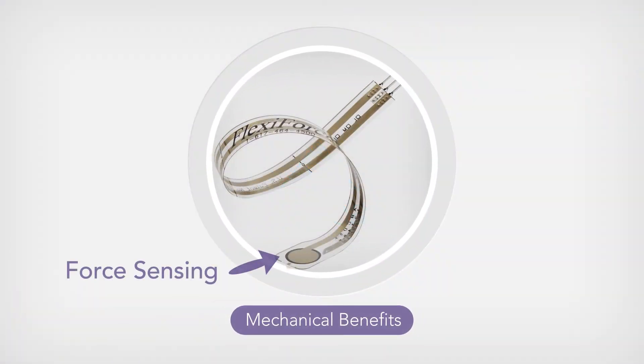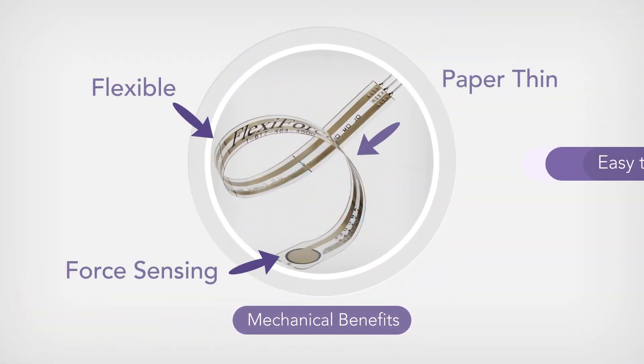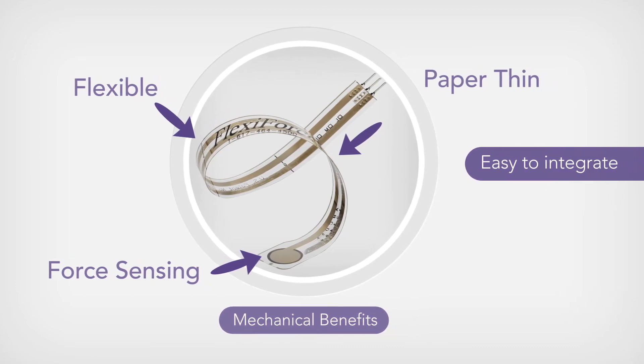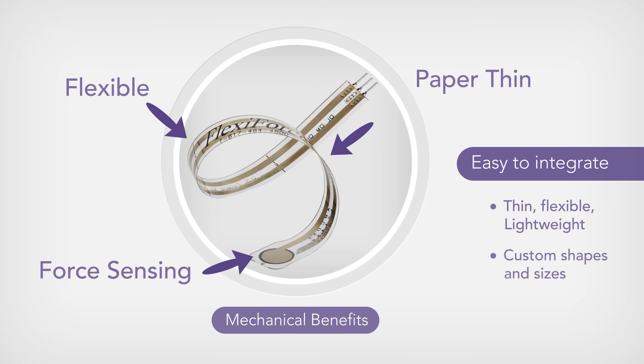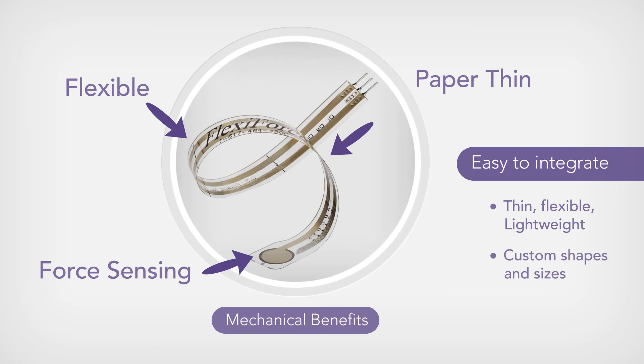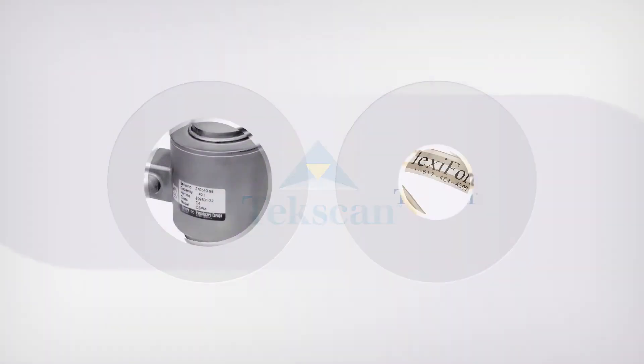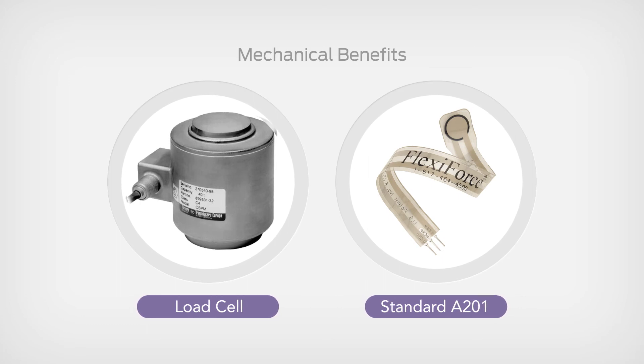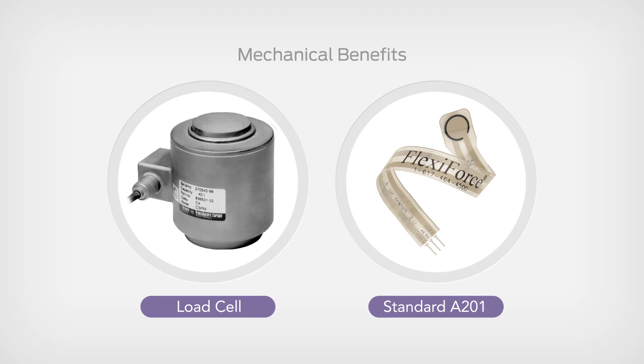The form factor of FlexiForce force sensors makes them ideal mechanically for product integration. Not only are they thin, lightweight, and flexible, but they can also be customized into various shapes and sizes. Mechanical benefits especially hold true over traditional force sensing technologies such as load cells, which are bulky and not ideal for product integration due to their size.